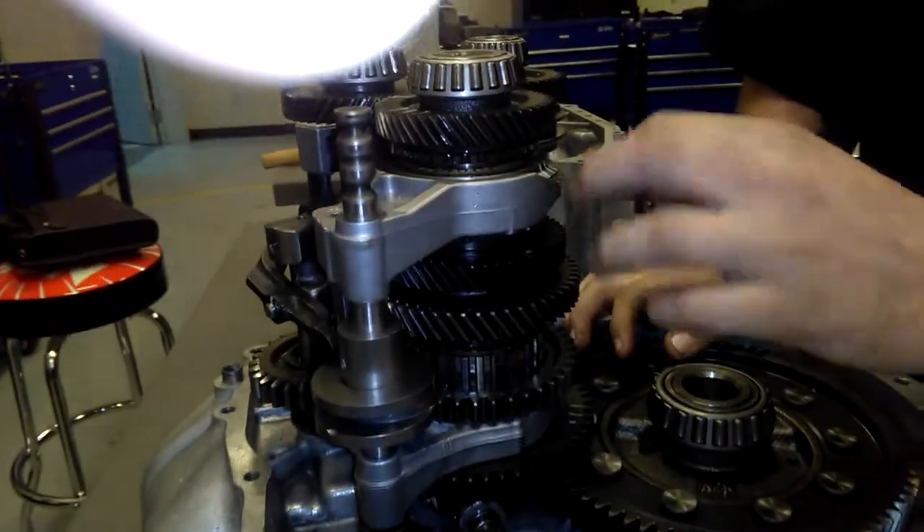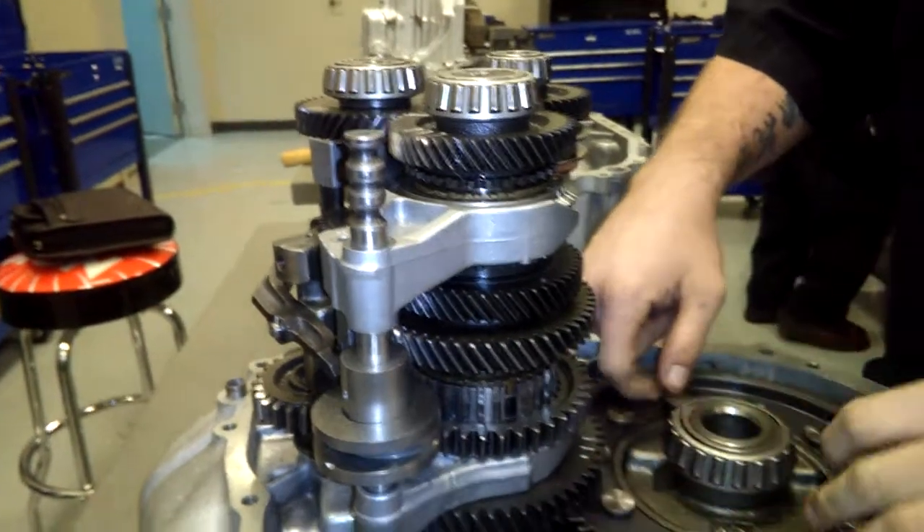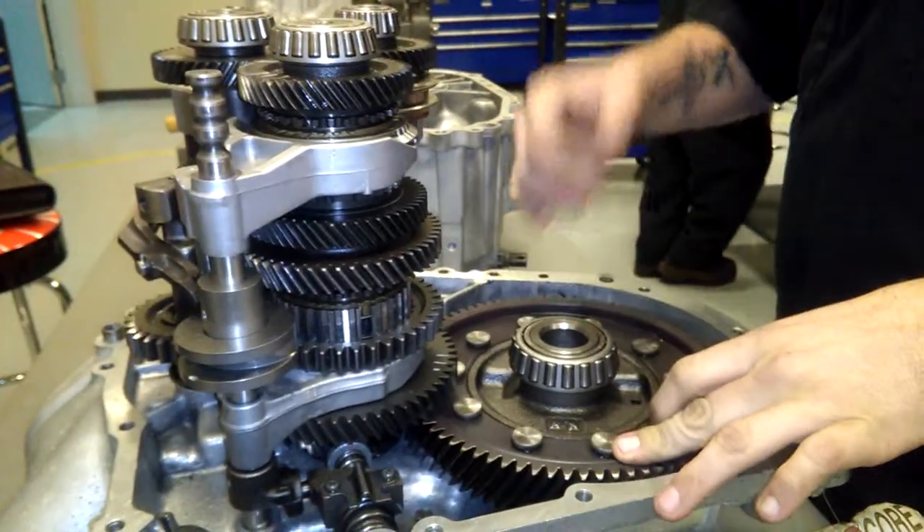Then, same for third gear. Moves this synchro down, engages third gear, spins the bottom gear to your pinion gear, to your ring gear, out to your axles.